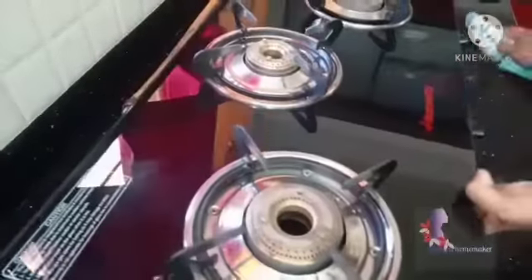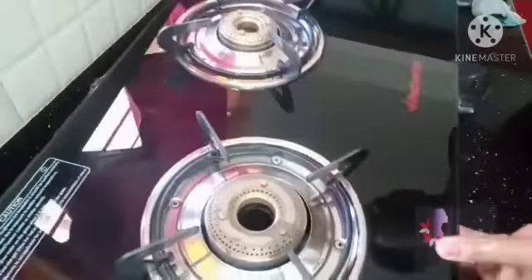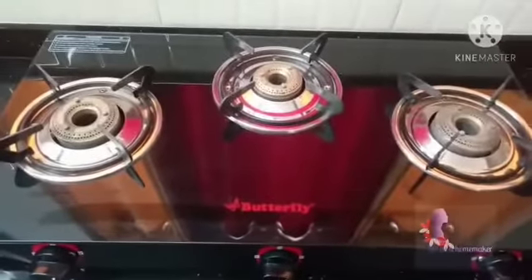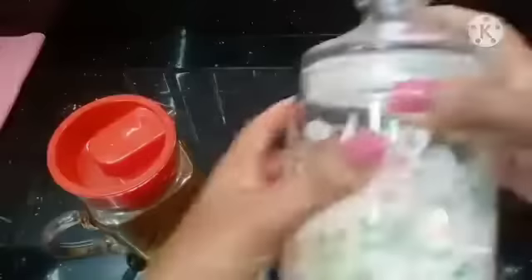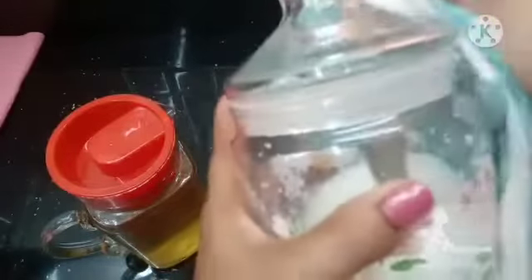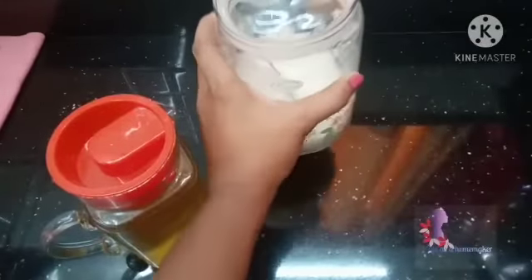The ingredients are good in the glass. We will be able to clean the gas. I will make a knife and paste it and cut it. I will put the knife and cut it. Now we will make a knife and cut it.